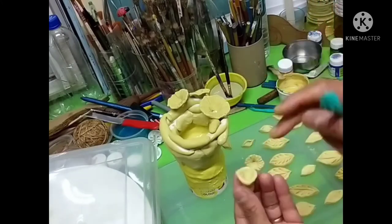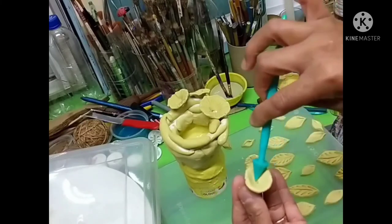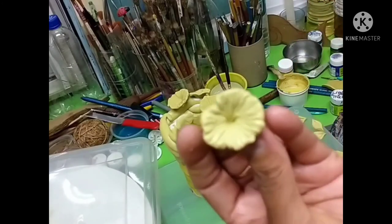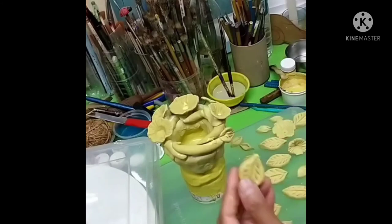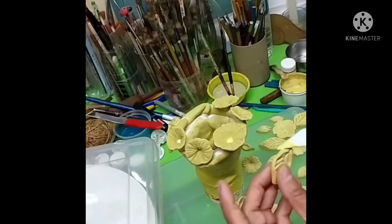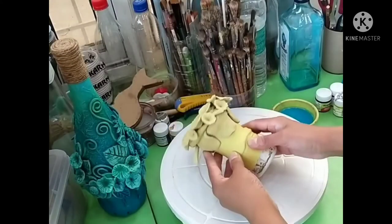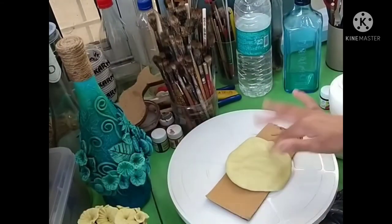After preparing so many flowers and leaves, it's very easy to place them all around the way you wish. Putting the leaves can be a little difficult, but with patience you can slowly place them here and there depending on how you want it to look. Then let it dry for around 12 to 15 hours.